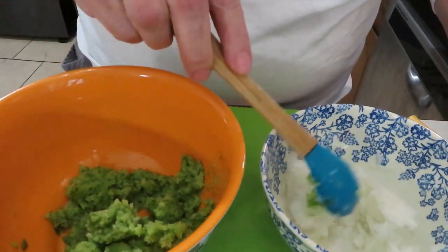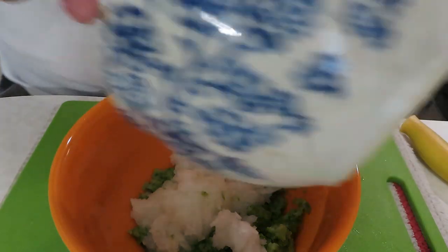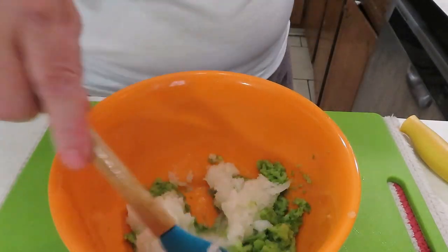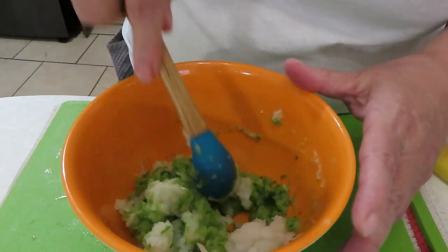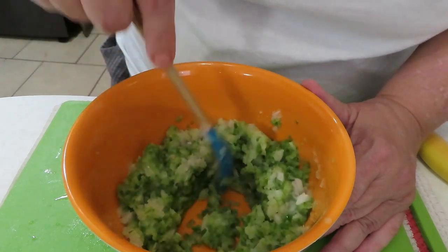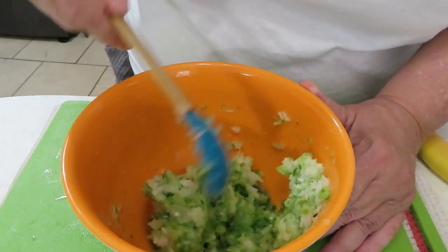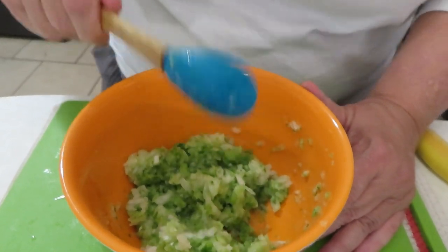Same thing with the onion. I'm going to go ahead and mix these together, give them a nice stir, and use half of this mixture in this batch and the other half in the other batch — unless I need another onion and bell pepper, in which case I'll have to go to the store. But we can at least do this batch.